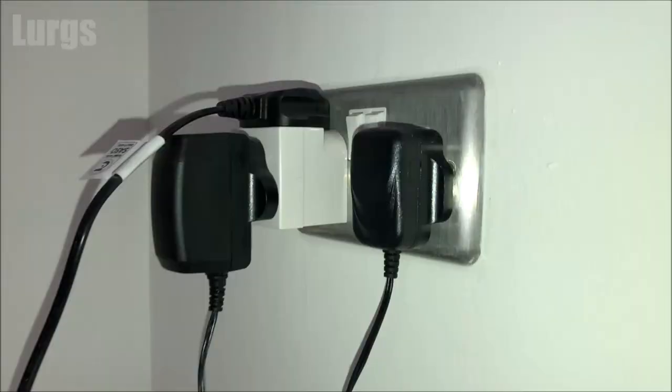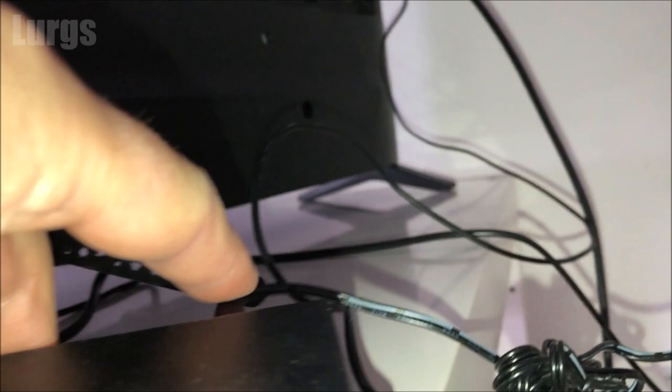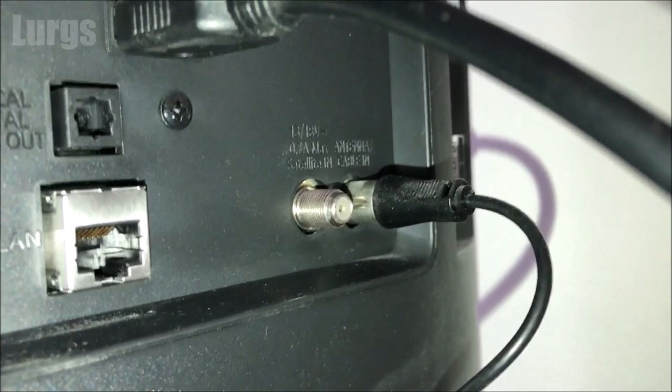First of all, you plug in the external amplifier — that just comes with a normal plug socket. Out of the external amplifier comes the aerial, and then you put that into the antenna in on the back of your TV. So that's coming out of the external amplifier; then take the Vivanco actual antenna.